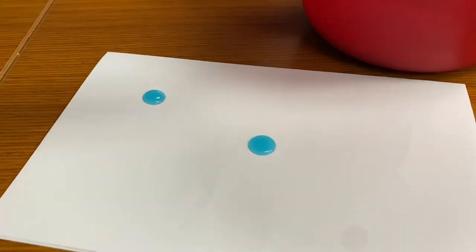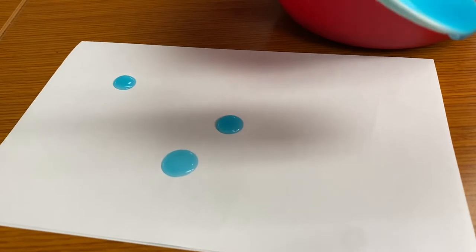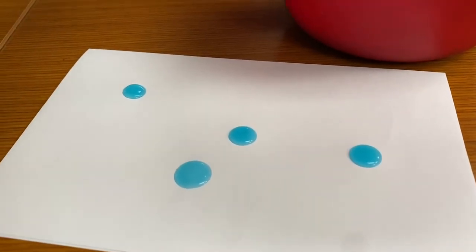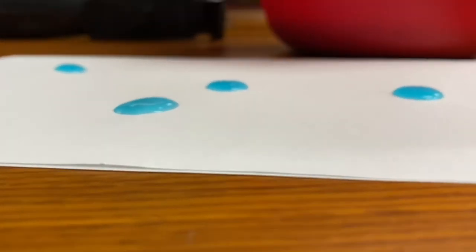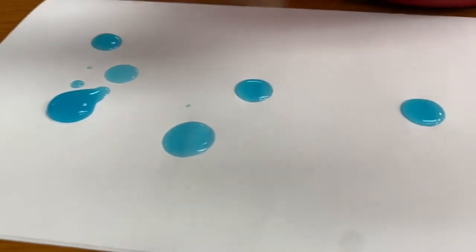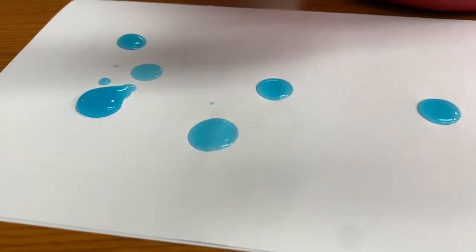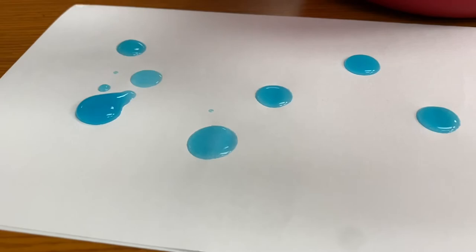I'm just putting drops so the paper doesn't absorb all of it, and you'll see — look, it's pretty bumpy. You can add more. After creating your art, you do want to let it dry for a few hours, but eventually when it's dry, you can feel the texture.